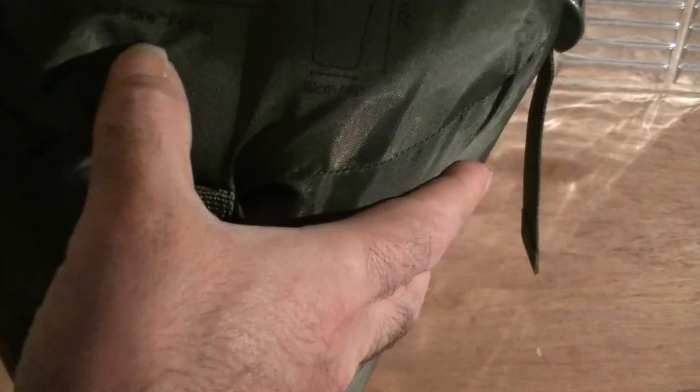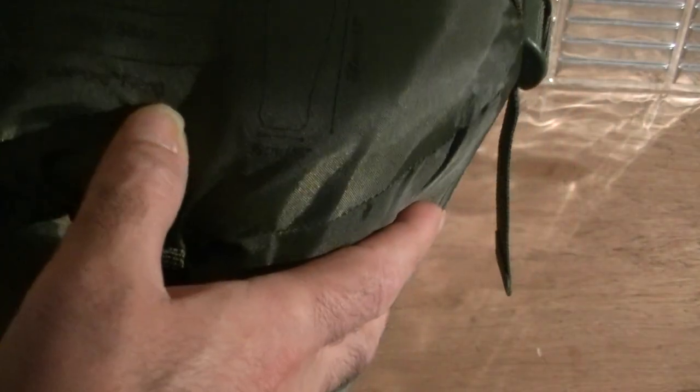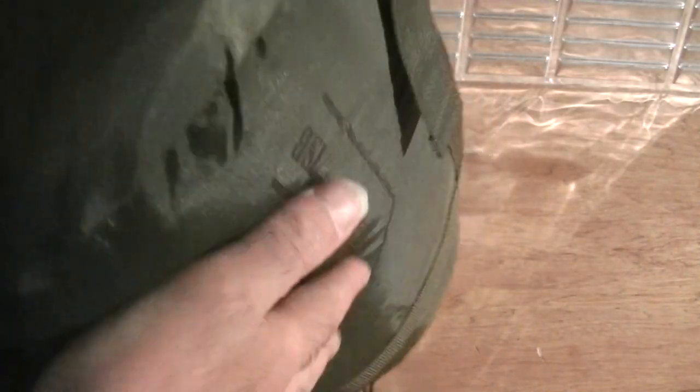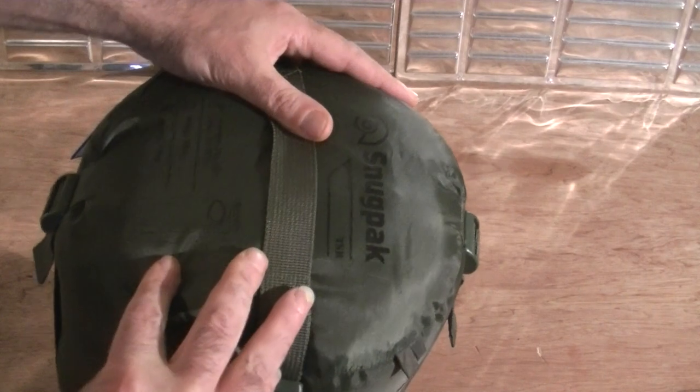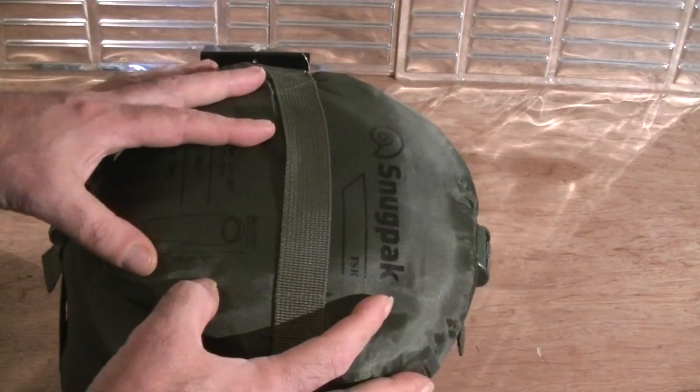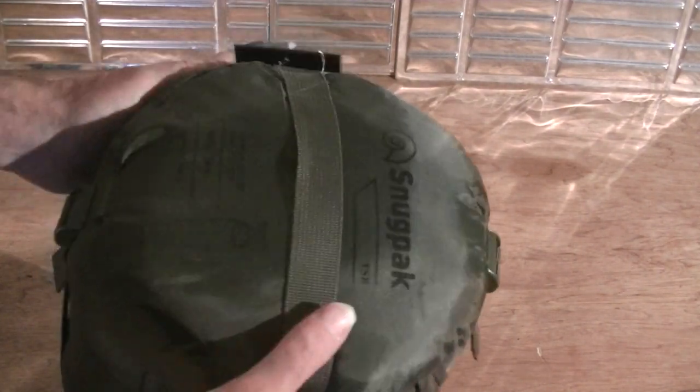That's 58 ounces with ISO fiber filling, which is polyester. The length of the bag is 220 centimeters, which is 87 inches. It's a mummy-style sleeping bag.